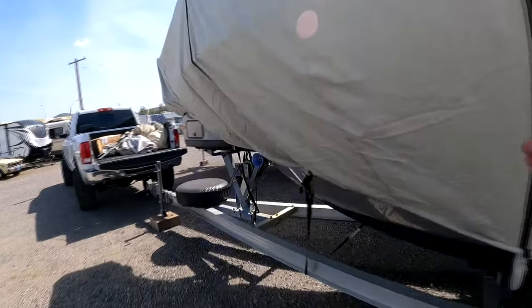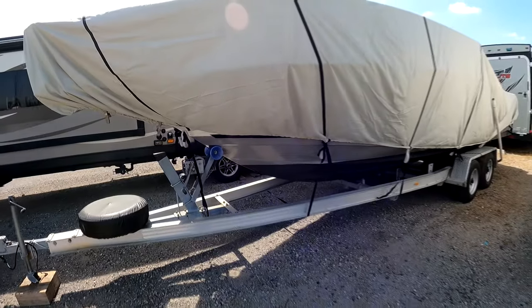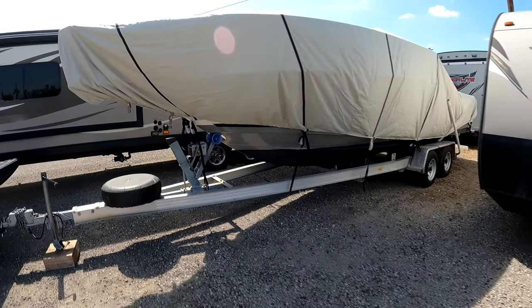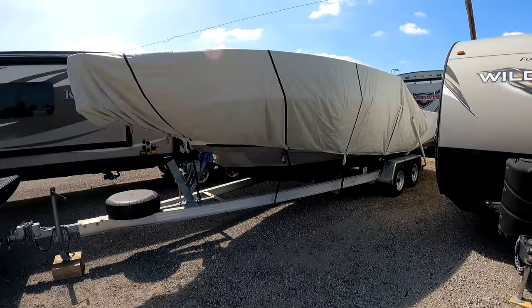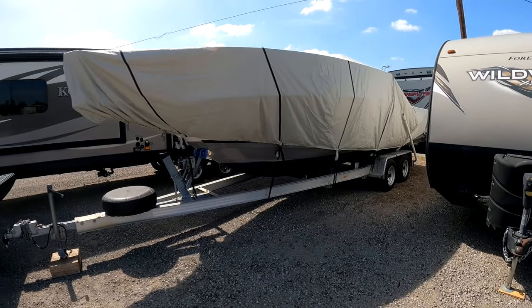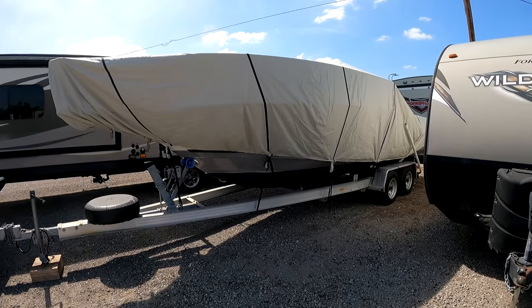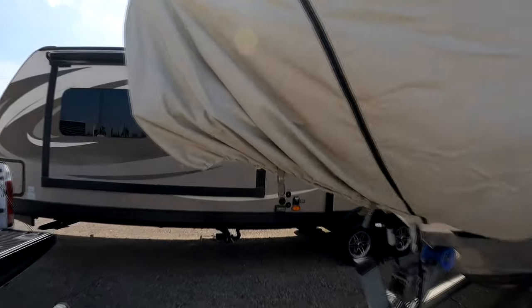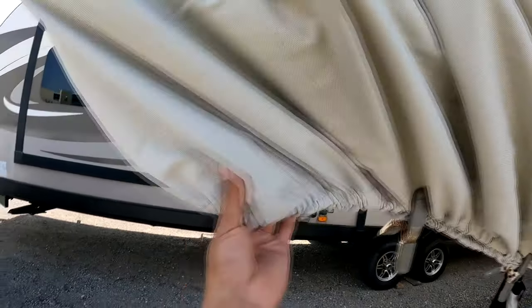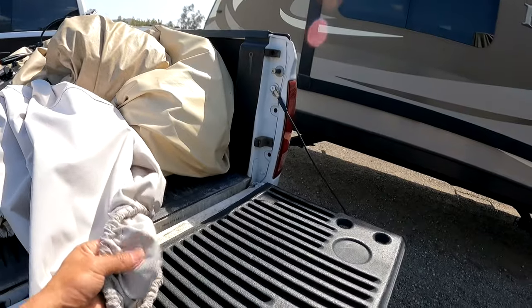Again, the 600 series for this model is only about $80 to $100 cheaper. So instead of going with the 600 series, just pull the trigger, spend the extra $80 to $100, and go with the 1200 — because you are going to be happier with the quality. If you touch the fabric on both, you'll see the difference — thinner versus thicker.